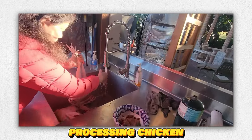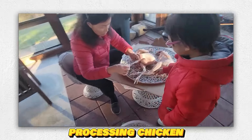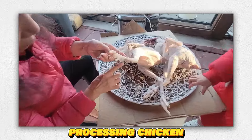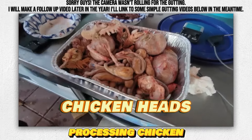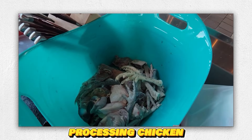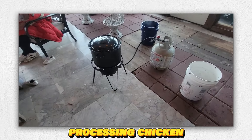We're washing and removing pin feathers by hand. After a quick rinse, we're picking all the pin feathers off. Once the pin feathers are off, we gut them. My mom's cleaning the gizzards out — we've got hearts and liver — and we're saving the feet. We're cooling the bodies down.